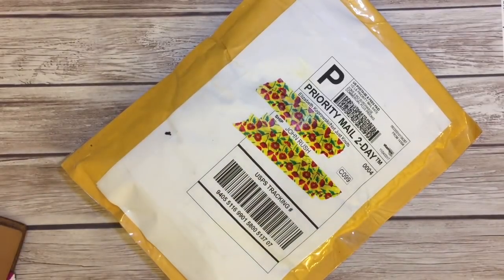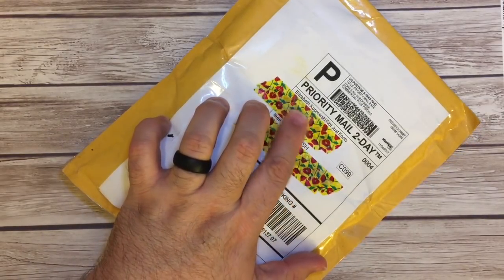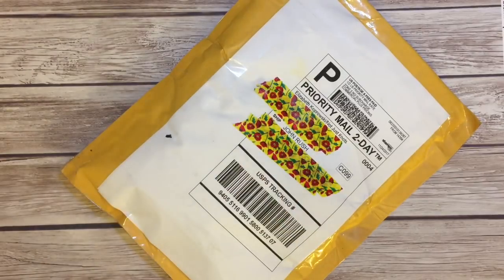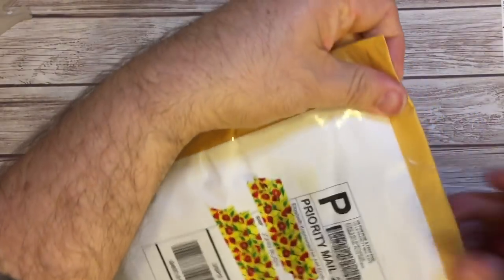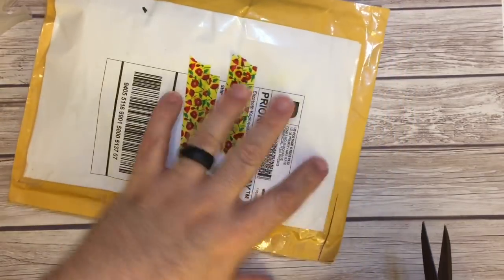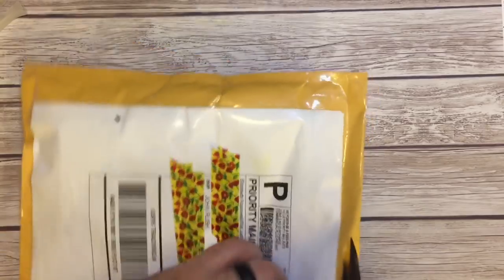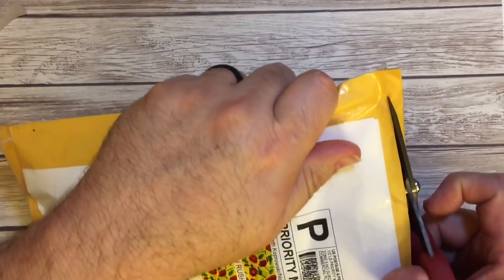Hi everyone, I'm here for a quick little video. I received something today in the mail that I had been waiting on from Babette at Not Just Knots. So let's open up the package.